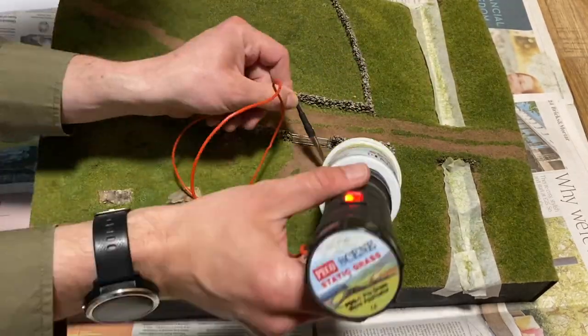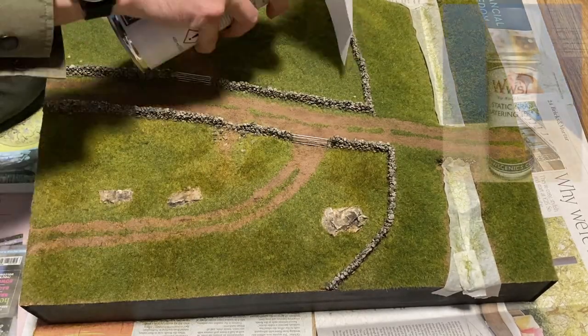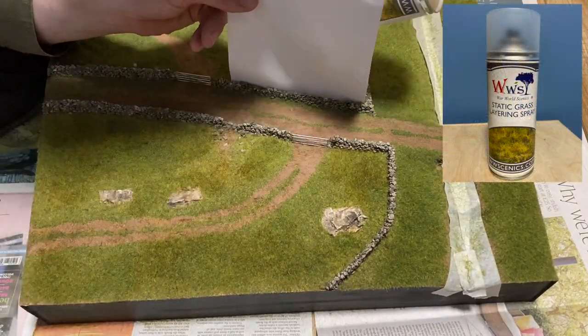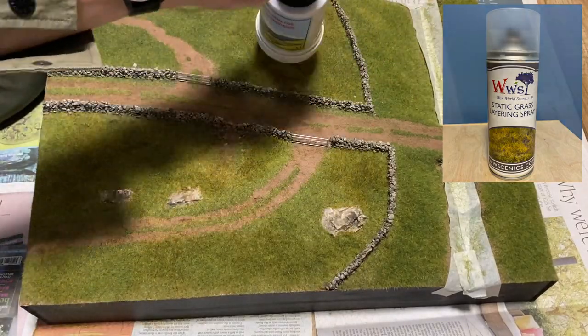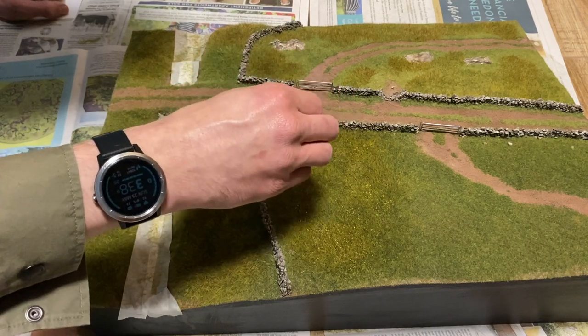Layering spray is used in random areas and then some WWS 4mm patchy grass. To add variety I used some white and yellow flowers on the longer grass.